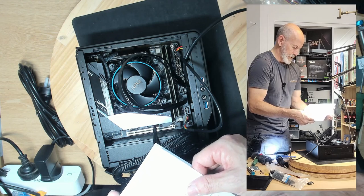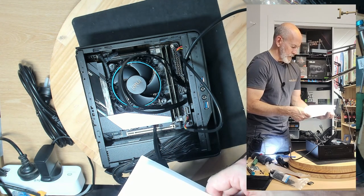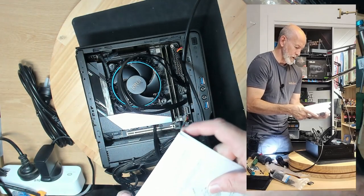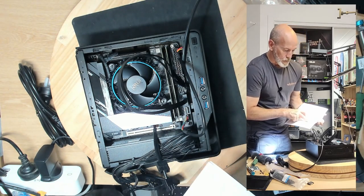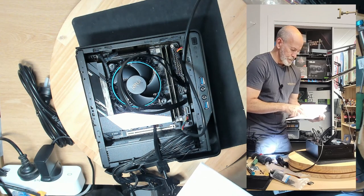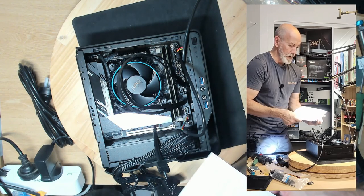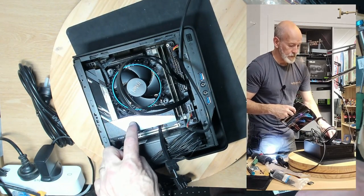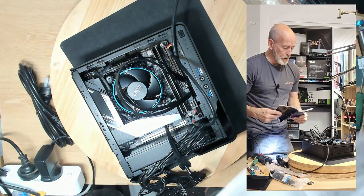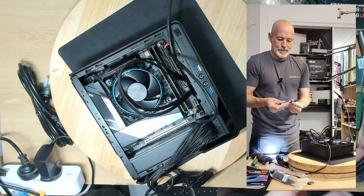Let's find out where the audio header is. Battery, reset, front audio — ah. That is a bit of a pain — it would appear it's under there and I didn't see it. You've got to run an adapter out. So we can take this fella off, we don't need him. I'm going to have to unscrew the motherboard.